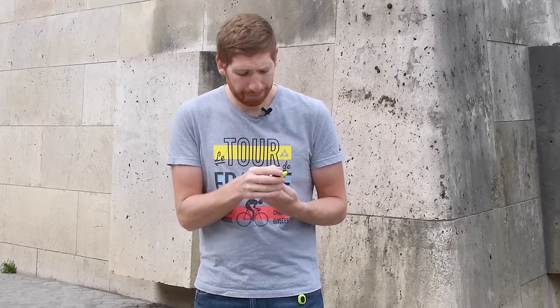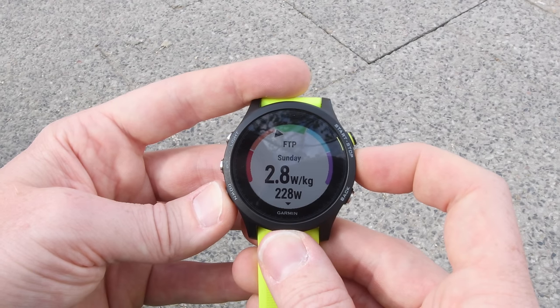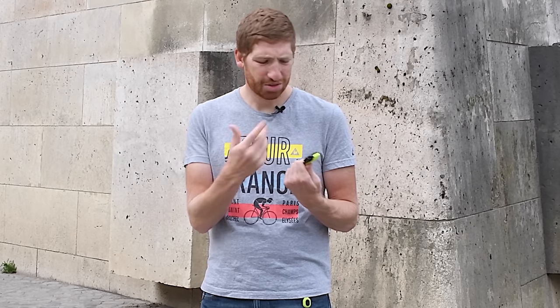The goal is to keep it in the green — red means you're training too much and blue means you're simply not training enough. Next, you're going to get FTP — functional threshold power — with a power meter. That does take some time to mature and adjust on this unit, so the numbers you see on day one are going to be a little bit off.